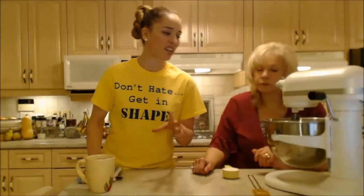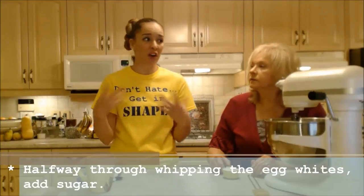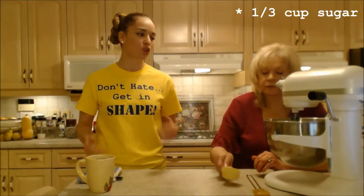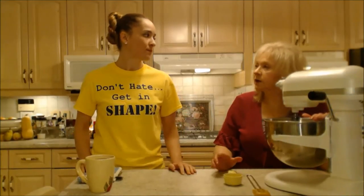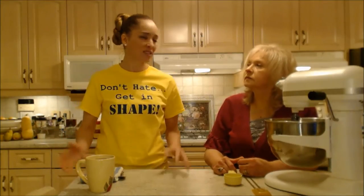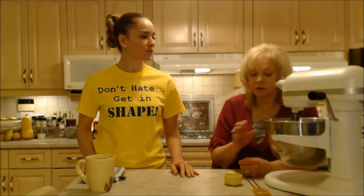The eggs look like they're about halfway whipped — nice and frothy but still very wet and liquidy. Now mom's going to add a third of a cup of sugar and finish whipping. You want to wait to add the sugar because it's heavy and you need the whites to still be wet enough that it dissolves — otherwise you'll get grainy texture. Wait as long as you can down the road before adding the sugar so it doesn't weigh everything down. We're only whipping to soft peaks.